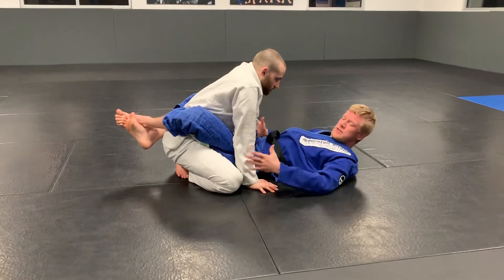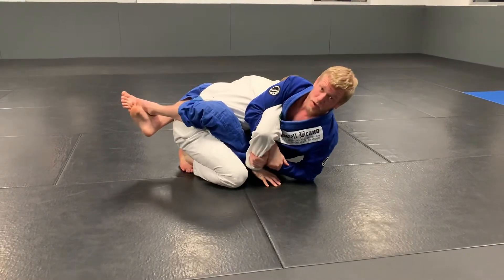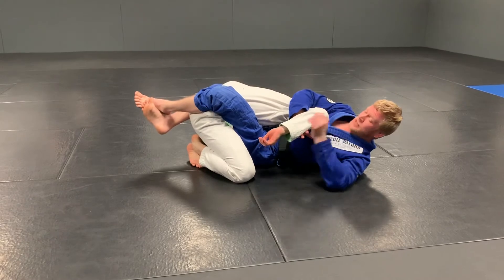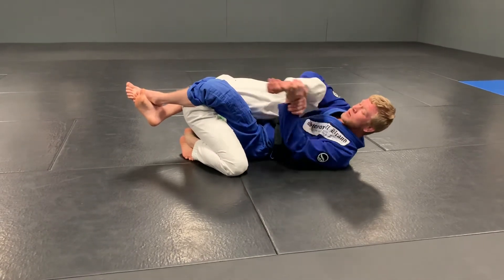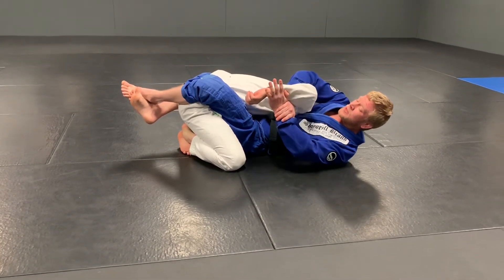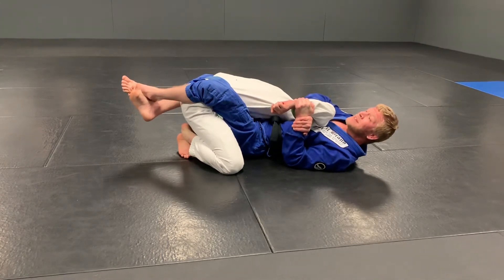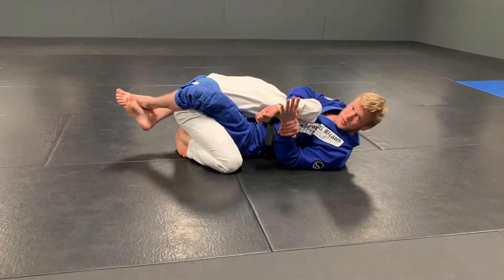Now his hands are right here — we sit up, grab his wrist, come over, and lock in the Kimura. A quick tip on finishing the Kimura: when I fall back, I want to bring his elbow to my chest. A lot of people try to finish with all this movement — I want to take all the movement out of his arm. I'm going to take both elbows, bite them down, and suck his arm to me. Then I pull his arm up as high as I can, bite my elbows down, start turning, and he taps.